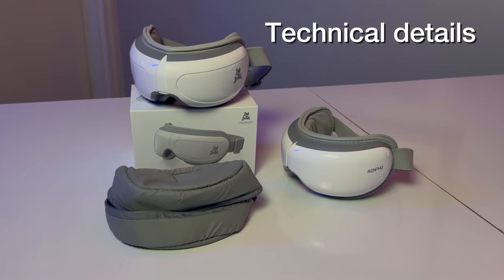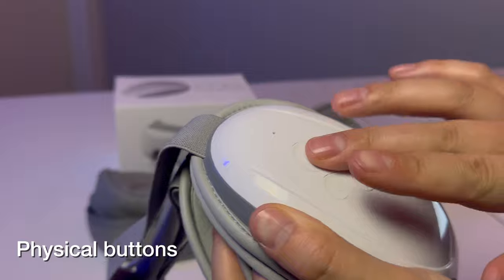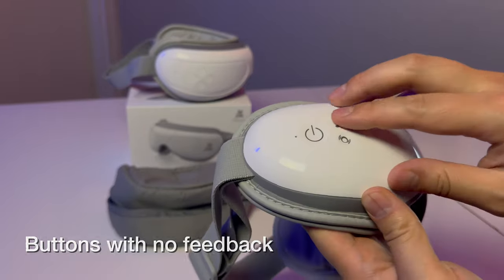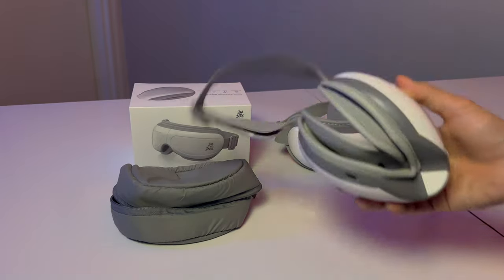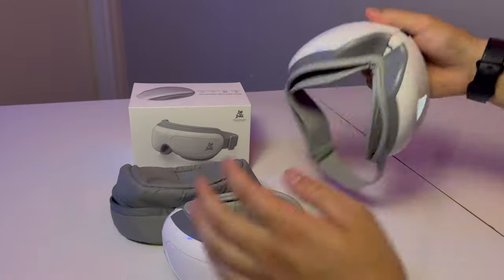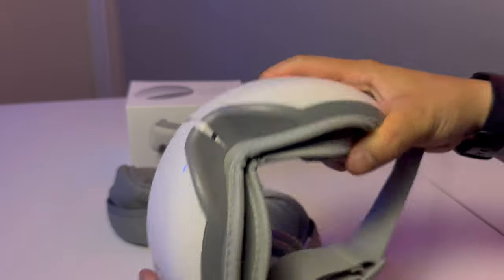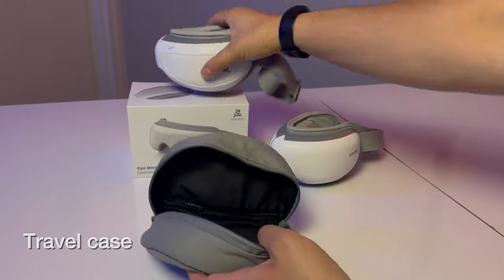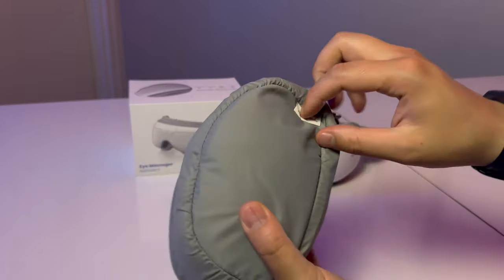On the technical side: the Bob and Brad has physical tactile buttons, while the Renpho has flat buttons with no tactile sensation when you touch them — you have to hold them down and there's sometimes a delay when pressing. Charging is different too: the Bob and Brad has USB-C on the left earpiece and can charge while closed, while the Renpho requires pinching it down to access the port in the middle and cannot charge in the open state. The Bob and Brad also came with a travel case — you fold the massager right into the padded case, which is a nice extra feature.